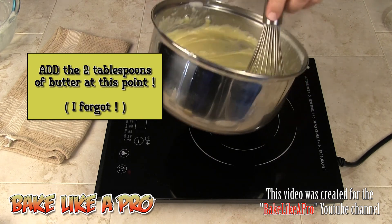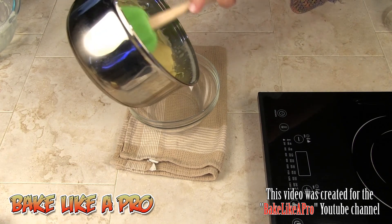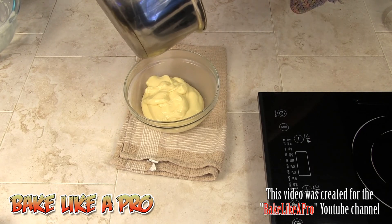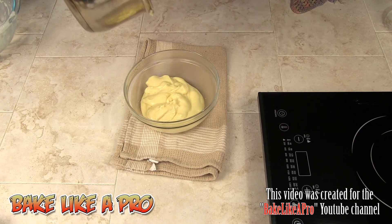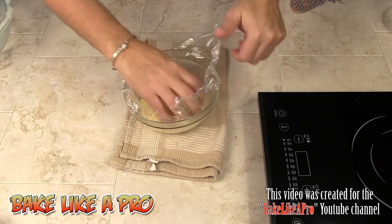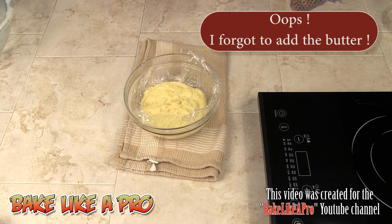I'm going to transfer this to another bowl using a spatula to get all of that goodness out. Then, as I've shown before, I take some plastic wrap and place it right onto the surface of the pastry cream — that prevents a skin from forming. If you just put the plastic wrap over the bowl you'll still get a skin. Next we're going to work on the tart dough, so I'll pop this into the fridge and clean up.